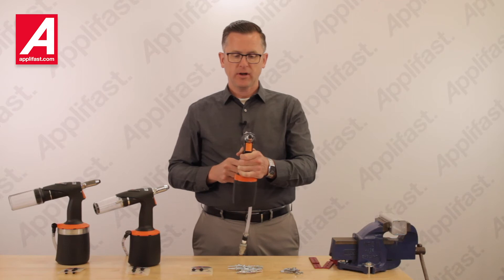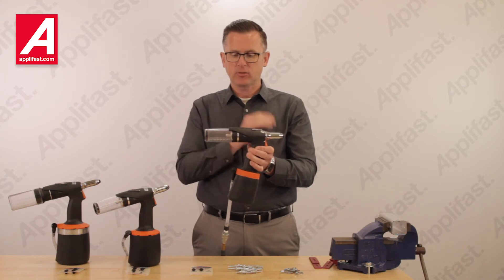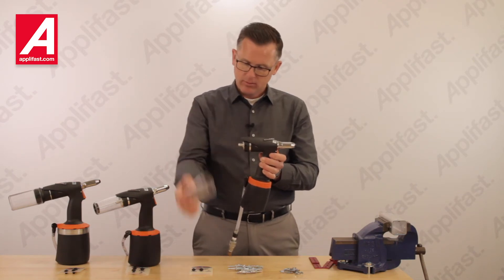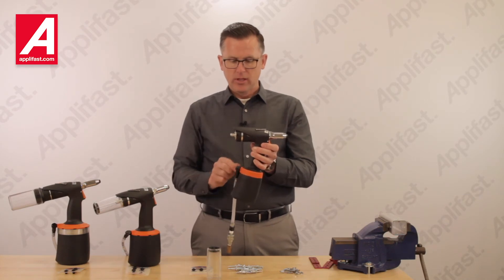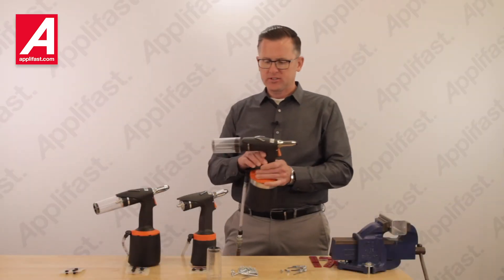This tool is very narrow and can be used in closed center-edge applications. And if we want to use it in an application restricted by length, one more click allows us to take the mandrel collection bottle off for emptying our mandrels. The tool can also be used without the mandrel collection system activated.